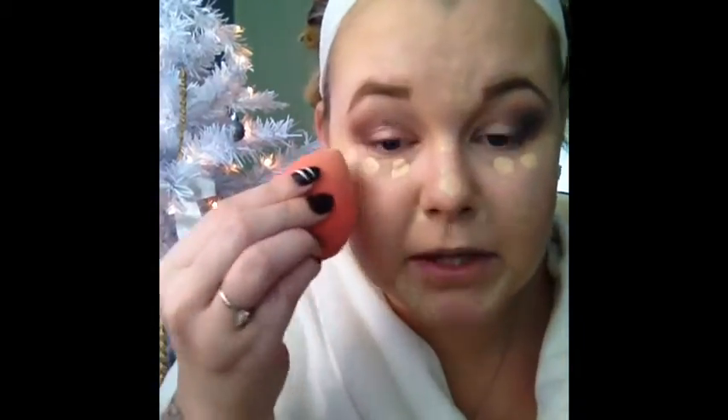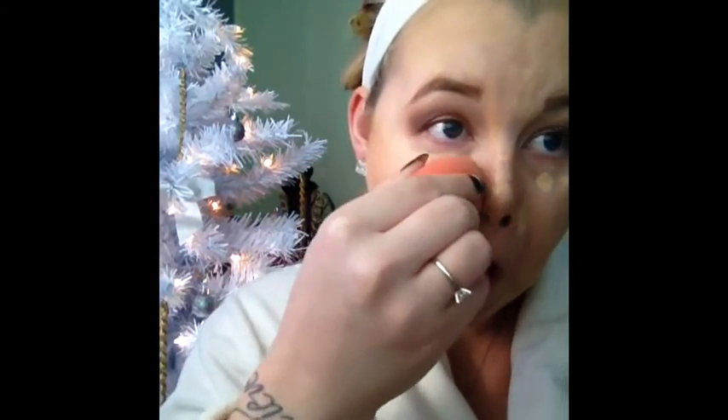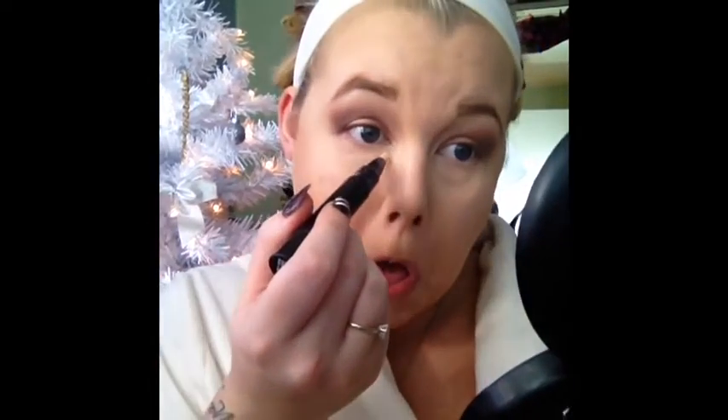I'm just going to dab the MAC Pro Longwear Concealer under the eyes and then blend it all out with my Beauty Blender. Then I'm going to use my MAC Prep and Prime Pen in Radiant Rose — just click it up a little bit and get to highlighting this face, then use my Beauty Blender just to blend it out.